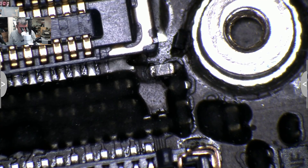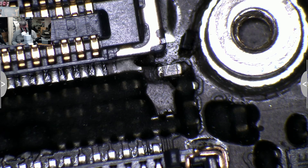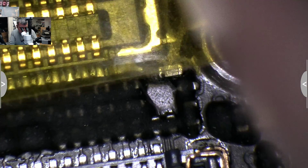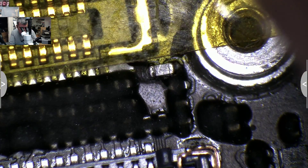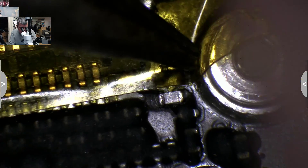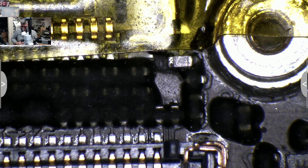Let's disconnect the connector first and replace it. I understand them, you know — they don't have our tools like a microscope and things. You know how it is in life: if you can help, just help. If you can do good things, just do it.